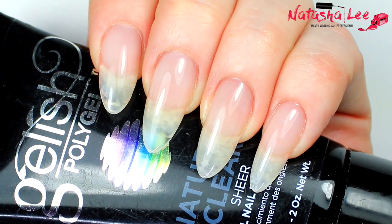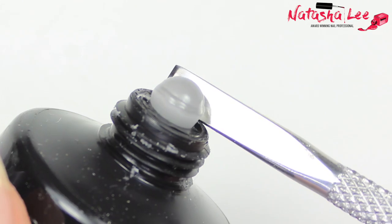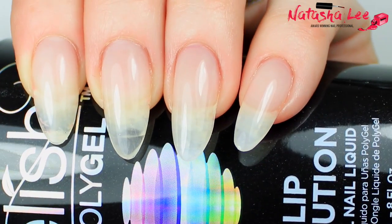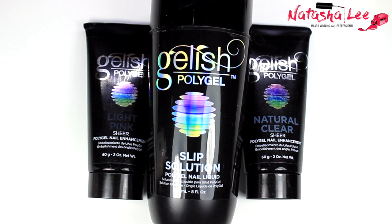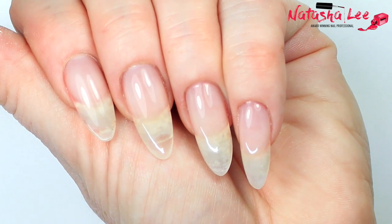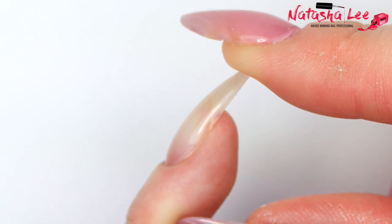Hello and welcome to another video from Natasha Lee. My eagle-eyed subscribers have noticed my nails have looked a little different the last few weeks, and that's because I've been trialing a new gel and I'm ready to show you what it is. This is Gelish Poly Gel and I am in love with this product. This video is a full step-by-step review with a vlog at the end. I hope you enjoy!